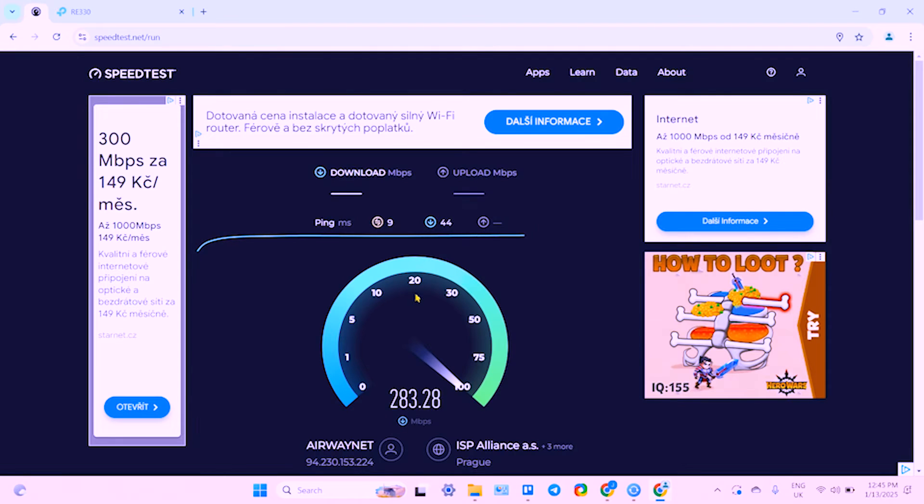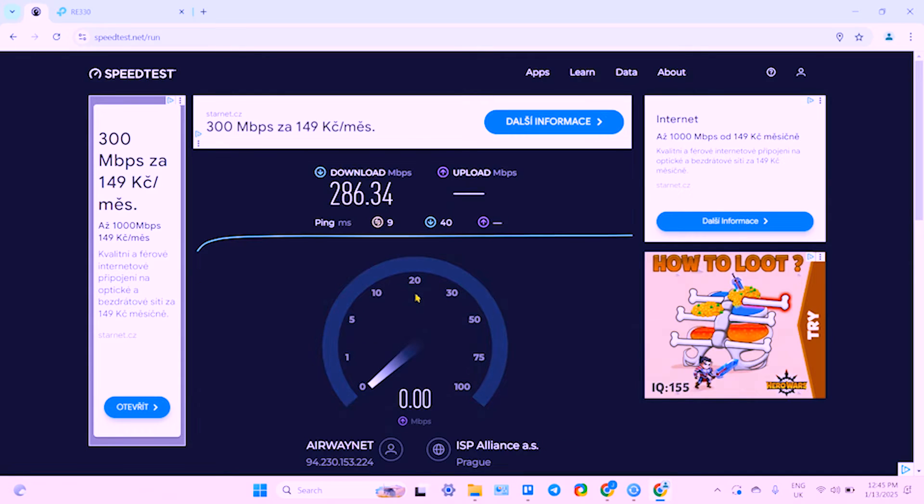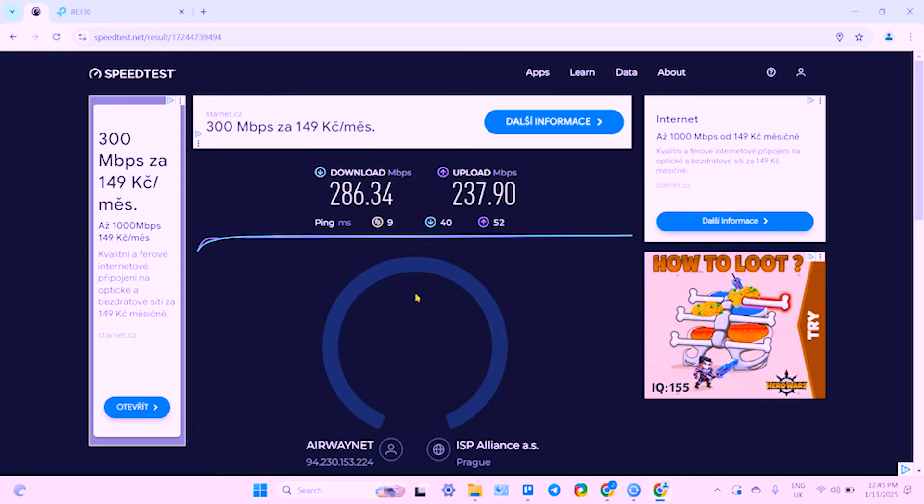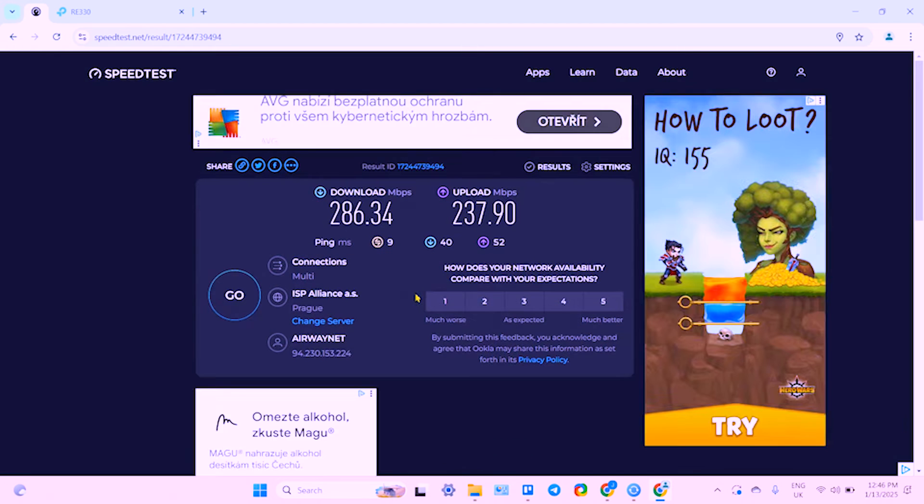The main network is of course much faster, but the extender speed is still good for normal internet usage. If you want faster internet on your extender, you may need a more expensive and more powerful model, or try connecting your extender with an Ethernet cable and use it as an access point — you can manage this in settings. You'll need a direct connection to your router or a LAN socket in the wall, and you'll likely get higher speeds.